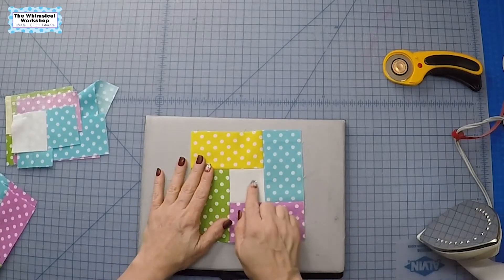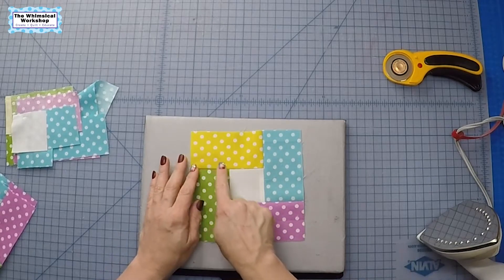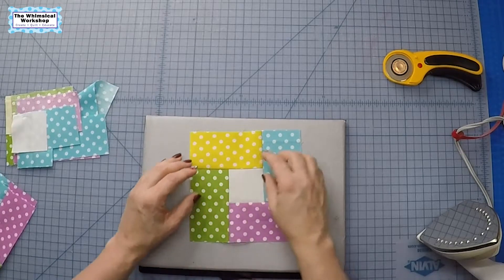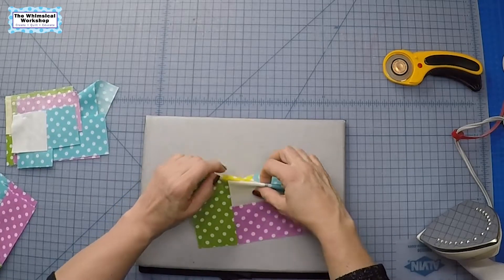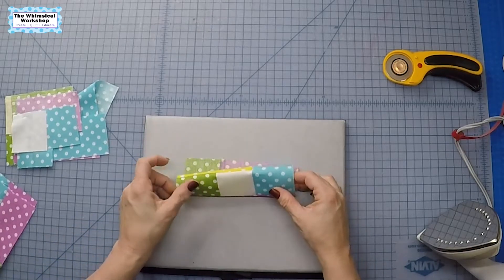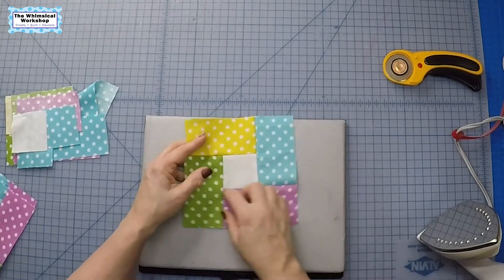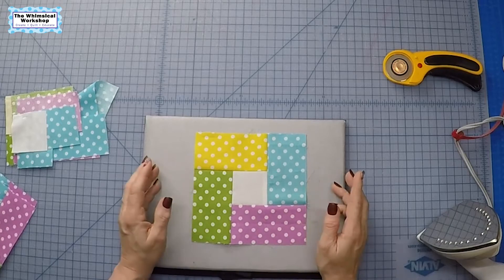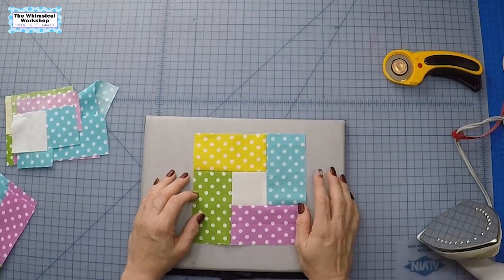As you can see, we have our center block and then we have these bars, none of which end nicely. So I couldn't sew those two little squares and then have a yellow dot and a purple dot across. You have to do a partial seam, and it sounds hard but it's super super easy.